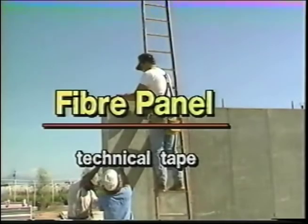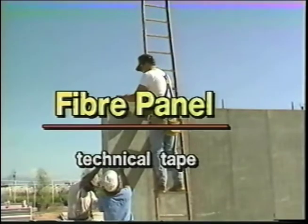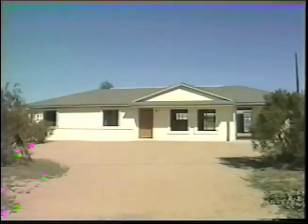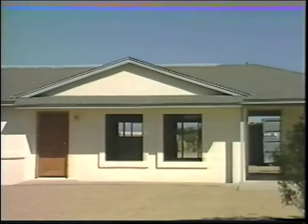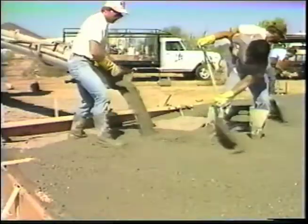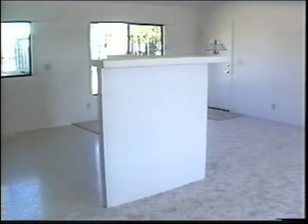The following is a fiber panel technical tape, which will demonstrate the techniques and methods used during the construction of a 1,256 square foot sample house in Phoenix, Arizona using fiber panel modular wall panels. The videotape will take you through the construction of the house from the pouring of the foundation to installation of carpeting and vinyl floor covering.